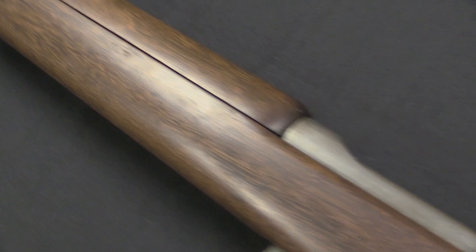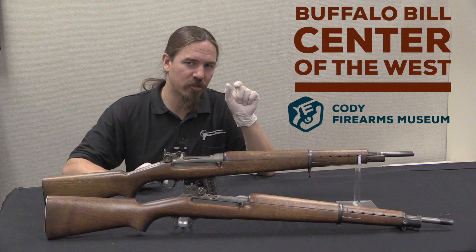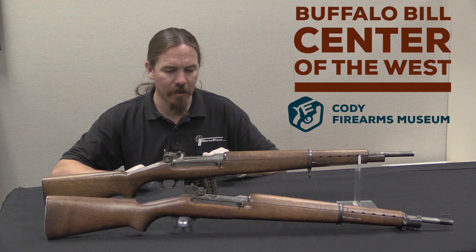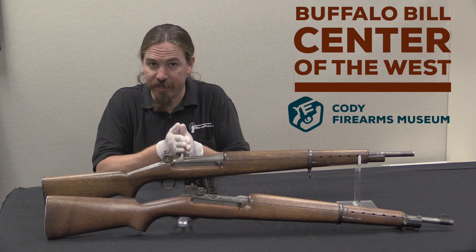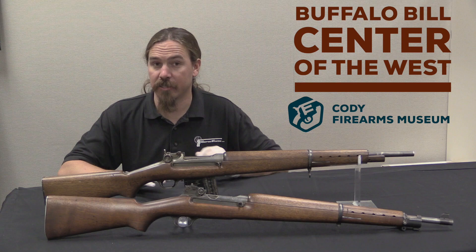The short version is it's basically a gas piston that can only travel about a tenth of an inch — that's about 2 or 3mm. That tappet, that little short-travelling piston, moves back very quickly and it smacks an operating rod, which then under residual inertia travels all the way back and cycles the firearm. This gives a little better control over varied pressure of ammunition. Once that tappet has moved its very short distance it stops — it has nowhere to go. It cannot further accelerate the operating parts of the gun if you happen to have a higher pressure cartridge than normal.